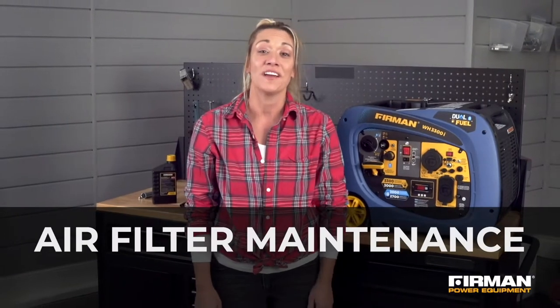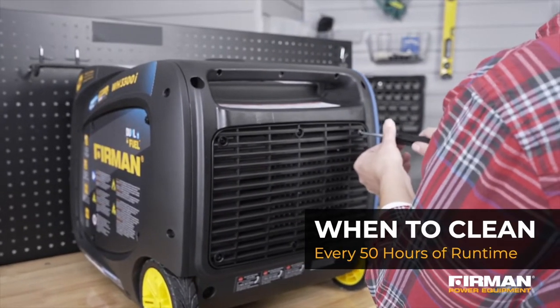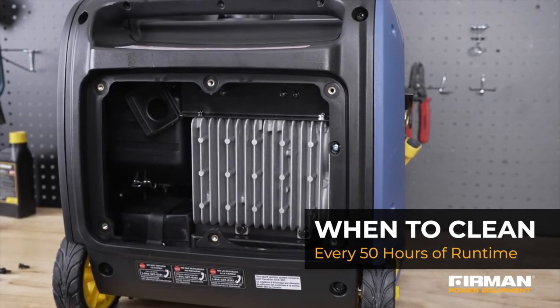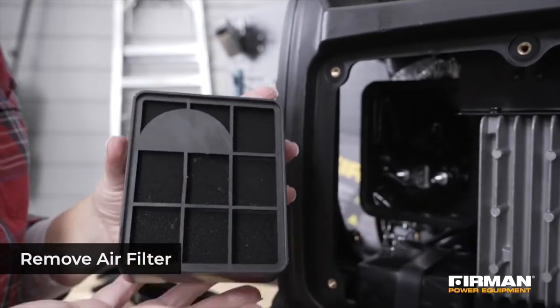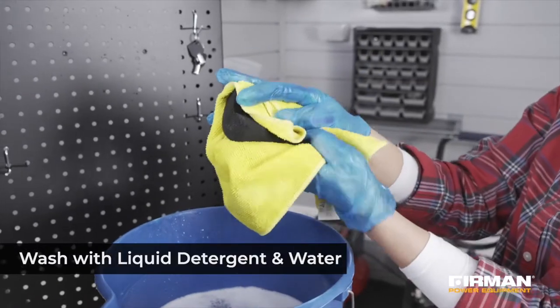It's also important to regularly check your generator's air filter, which should be cleaned after every 50 hours of use. To do this, locate the air cleaner cover and the air filter plastic cover. Unclip the cover and carefully remove the foam air filter.